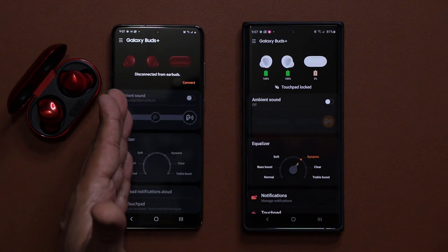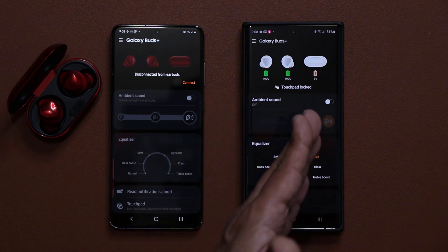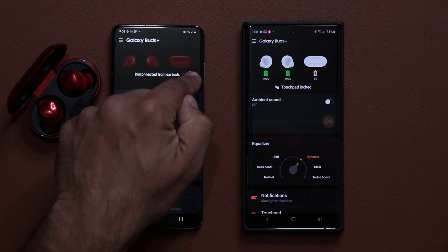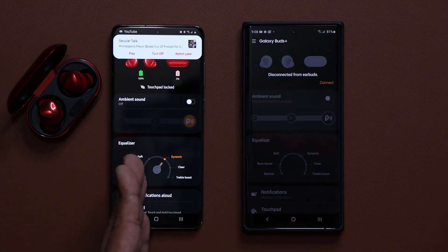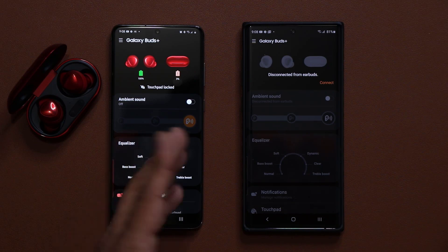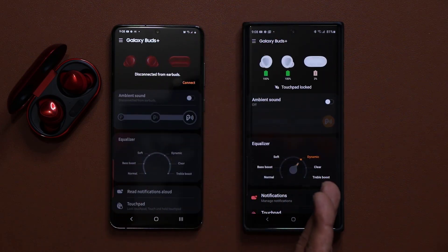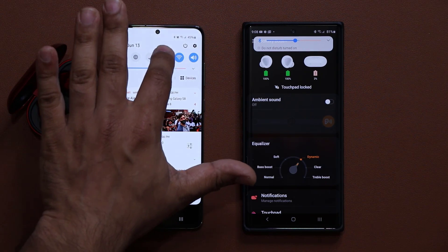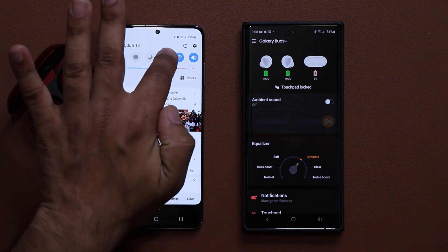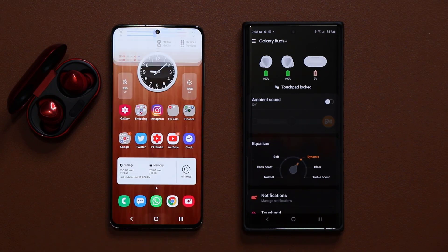Now as you just saw, it happened completely automatically as soon as I launched the wearables application. I can also click on connect here and it comes right back to this device seamlessly. If I tap on this, it's going to switch over to this device seamlessly — which is fantastic. In the past I would have to disable the Bluetooth to actually connect to this device.